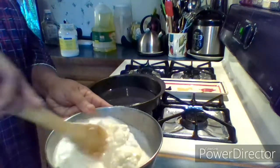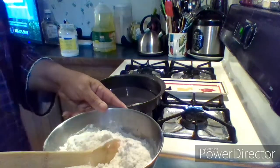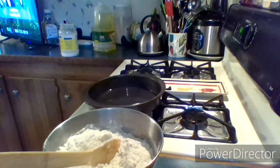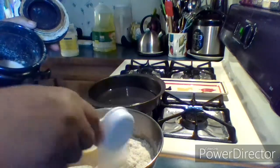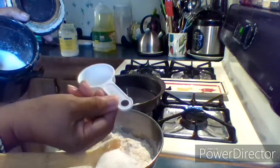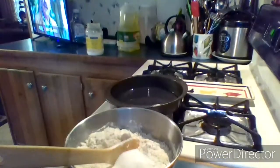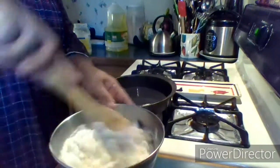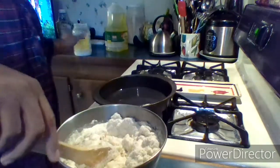Oh yeah, don't let me forget — there's also sugar in here, it's one of the most important parts. Don't forget to get you a scoop of sugar — I almost forgot. This scoop is about one-fourth of a cup. Put that in there and stir it up.